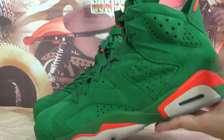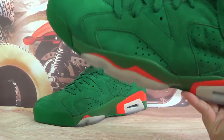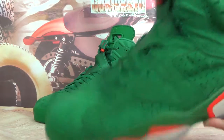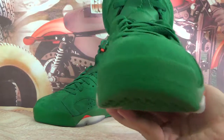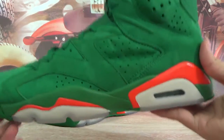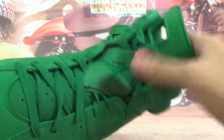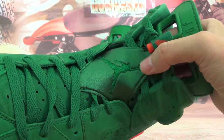As you can see, the upper part is made with green lettering and also some orange color on the midsole as details. Let's check the left pair — the toe area of the shoes. This side has many holes.